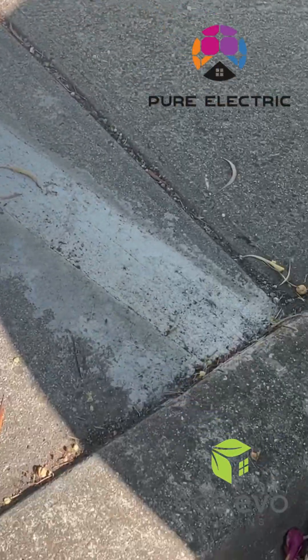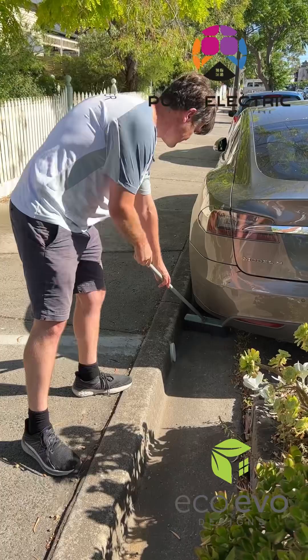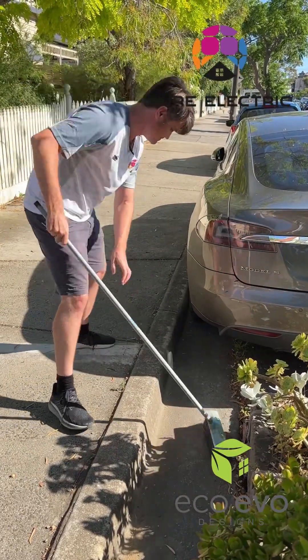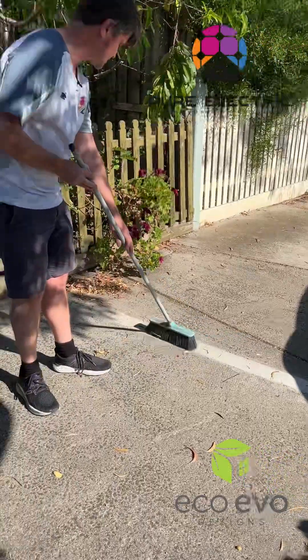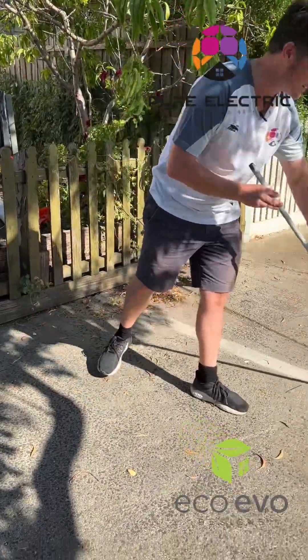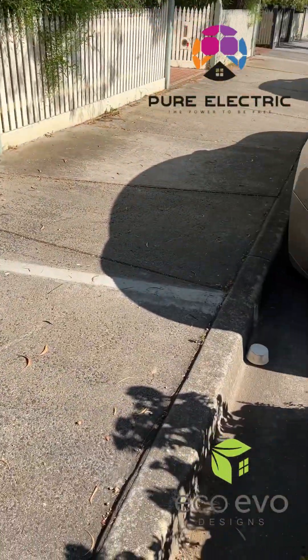We're just going to quickly clean the gutter here. We're just going to clear the debris from around the bung and take the bung out. And now we're going to go and get the charger. You can see here there's a crossover — under there is a pipe.